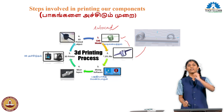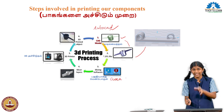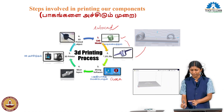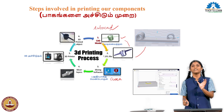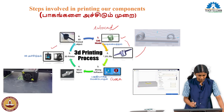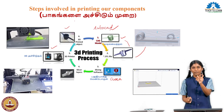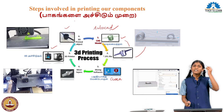This is the CAD model. In the slicing software, we import the CAD model — for example, this handle. The model goes through slicing. We check the parameters, and then we start the 3D printing layer by layer.